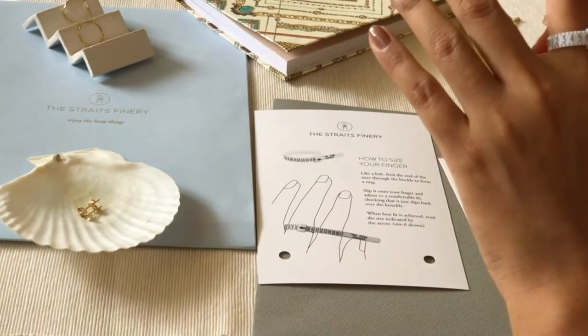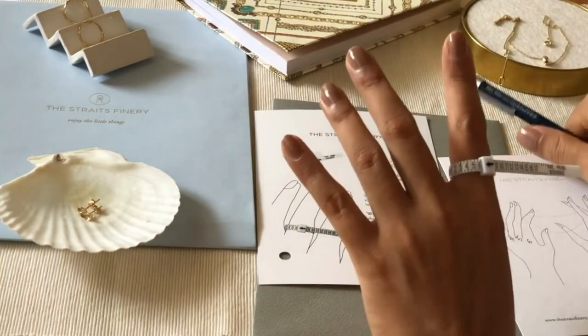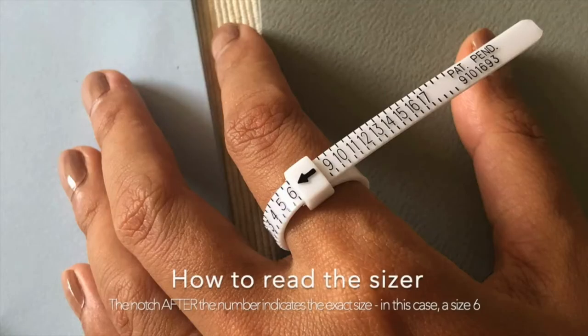In order to read the ring sizer accurately, pay attention to where the number shows — you can find the exact size where the notch ends just after the number.